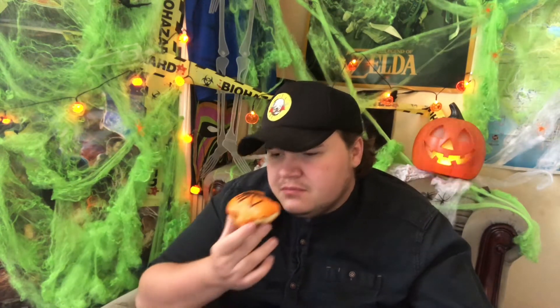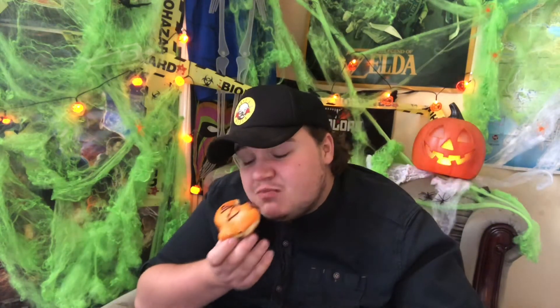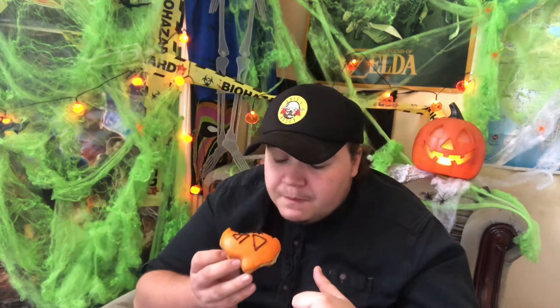It's like an orange chocolate or something. It's nice.